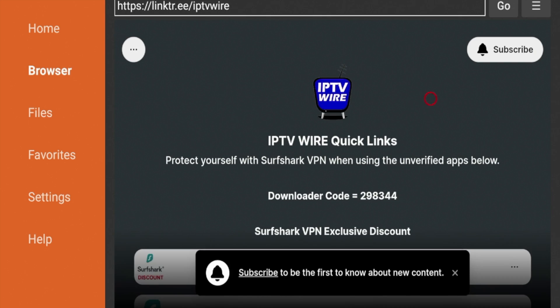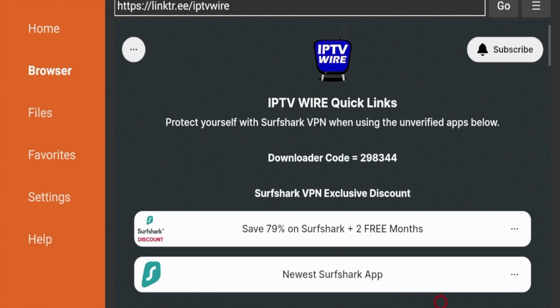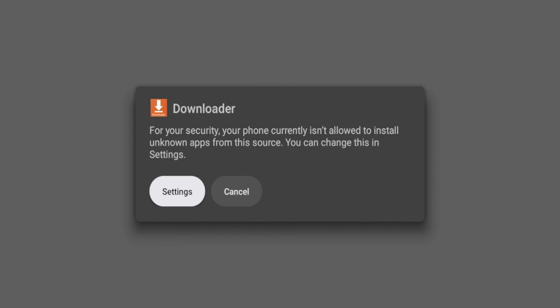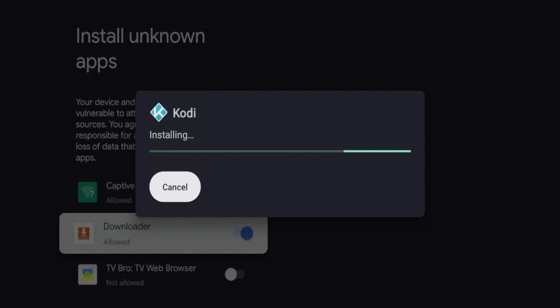Here is IPTV Wire quick links. You might notice some annoying messages — go ahead and X out of those to make it easier to navigate. If you scroll down, you should see Kodi Media Center, and right below that is Kodi 20.5, which is the most stable release as of this video. Click it to start the installation and give it a few seconds while Kodi downloads. You'll likely see a message about Downloader and security — click Settings, scroll down and click Allow so Downloader can install third-party applications. When the Kodi message appears asking 'Do you want to install this app?', click Install.